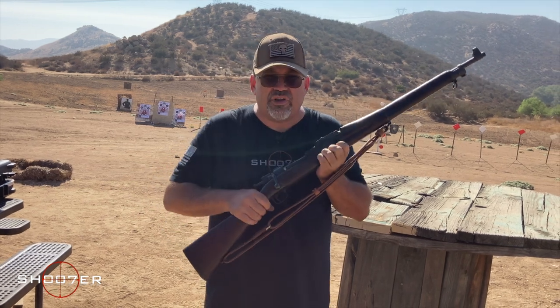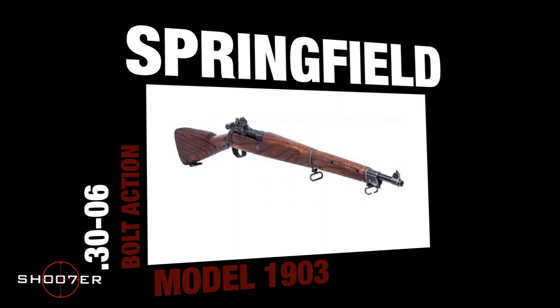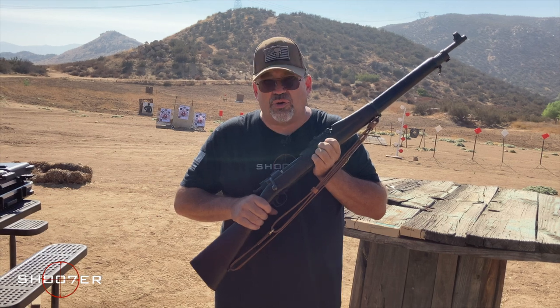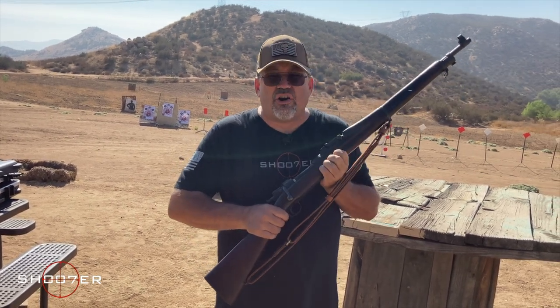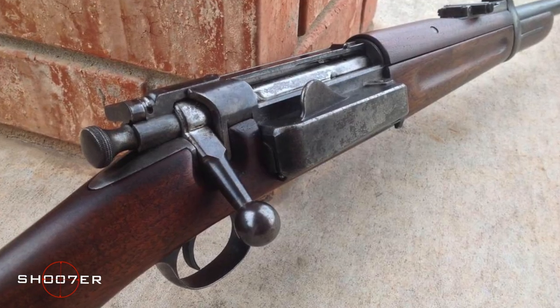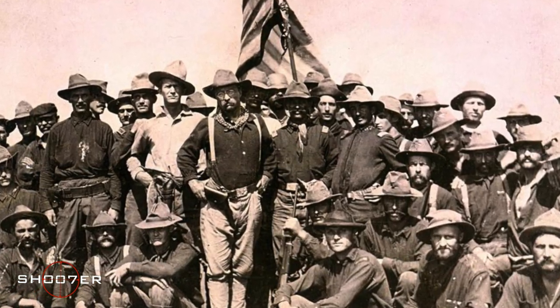Today we've got with us the Springfield Model 1903, commonly known as the 03, because that's when it was adopted. This rifle is well over 100 years old, but it's still working just fine. It gets its start because it replaced what was known as the .30-40 Krag-Jørgensen carbine that got famous with Teddy Roosevelt charging up San Juan Hill.